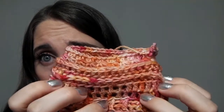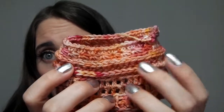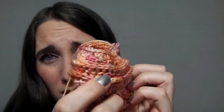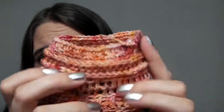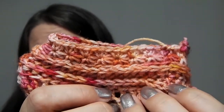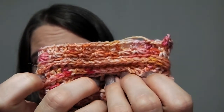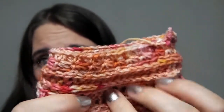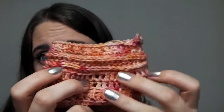Another section alternates half double crochet rows and back post half double crochet rows, giving a ridge that's nice but very three-dimensional and textural — probably not great in a sock. The last section I started is the star stitch. If you've never crocheted a star stitch before, I highly recommend checking it out — it's not a difficult stitch pattern and it's really pretty. So far it's stretchy enough that I think it could work in a sock, and that might be the pattern I'm most drawn to. I'm going to continue playing with more stitch patterns and testing stretch, density, and fabric.